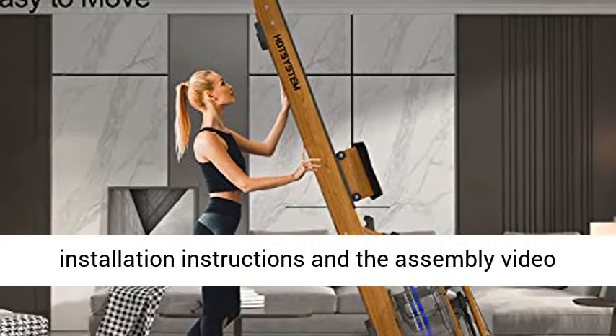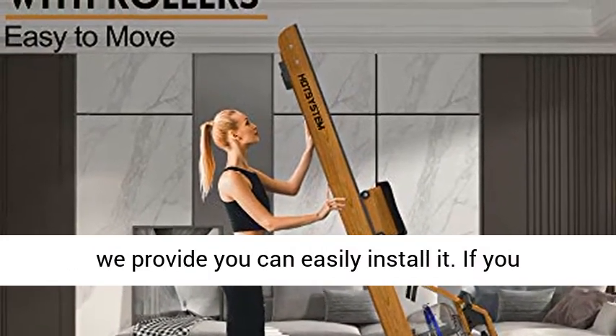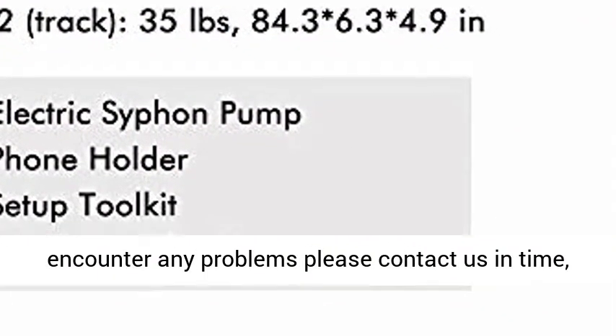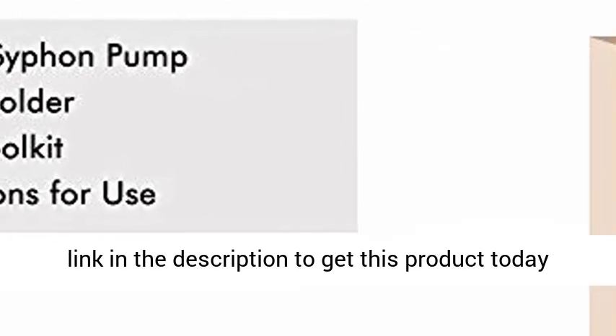Easy to Install. According to the installation instructions and the assembly video we provide, you can easily install it. If you encounter any problems, please contact us in time — it's our greatest honor to serve you. Click the link in the description to get this product today at the best price.